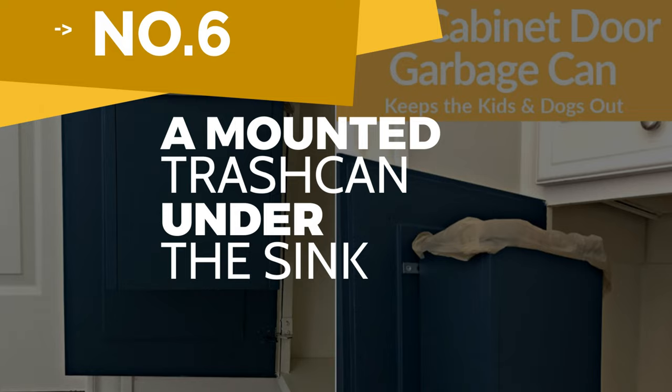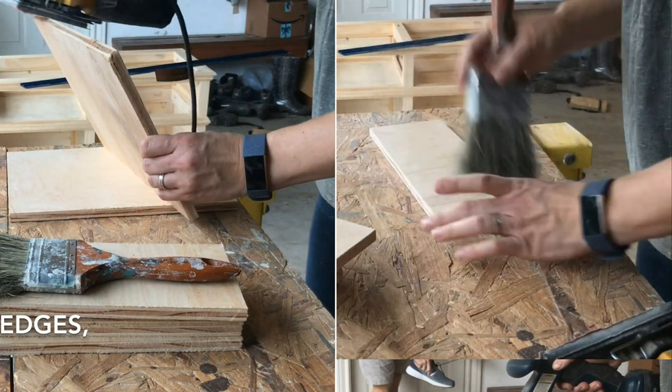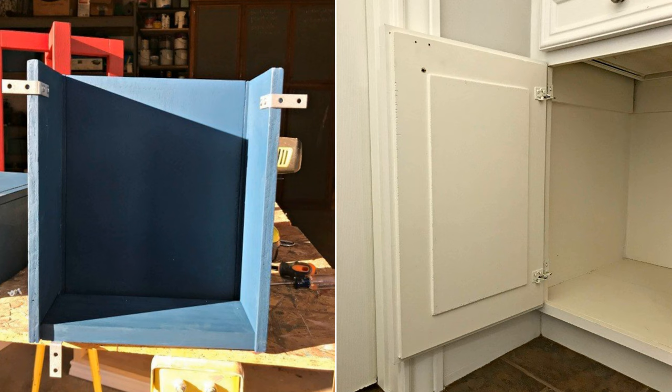Number 6: A mounted trash can under the sink. First, decide the can dimension that fits your cabinet and cut a half-inch plywood into the bottom and the front sizes. Then sand all of them and remove the dust afterward. Assemble the pieces using glue and brad nails. Wipe the excess glue, if any, then use wood filler as required.